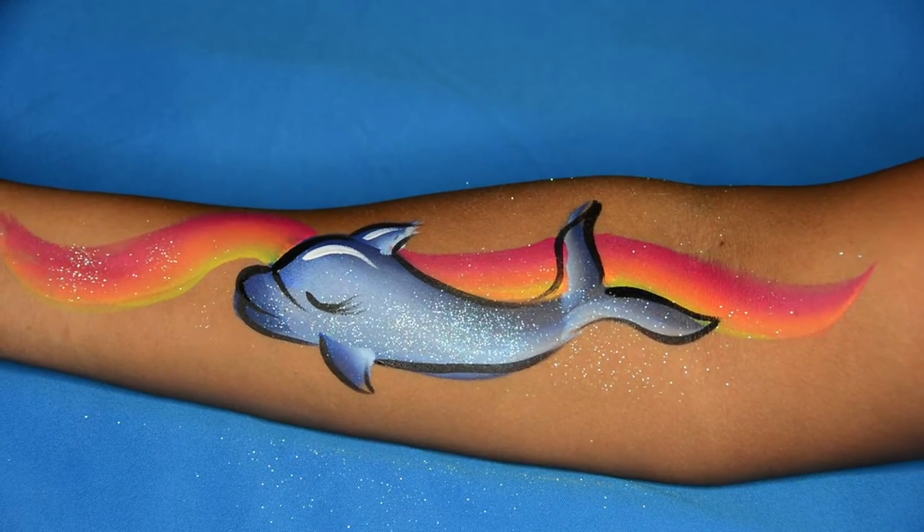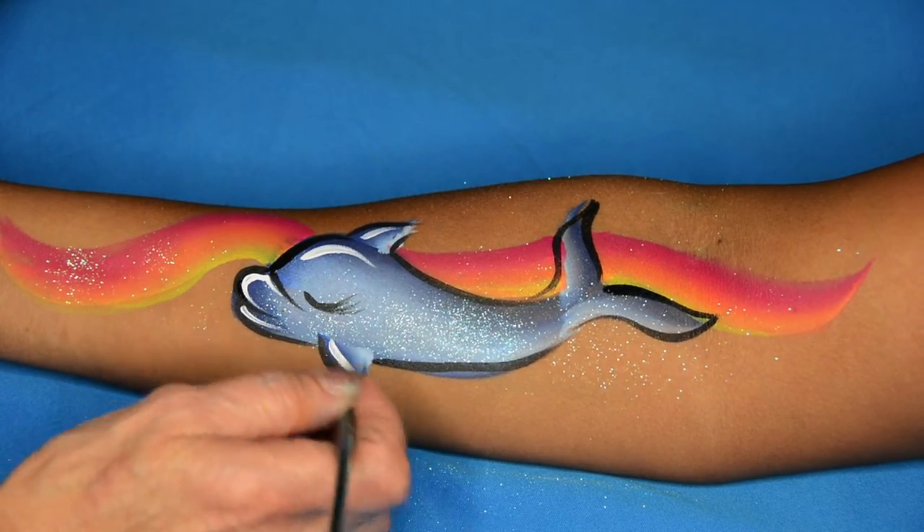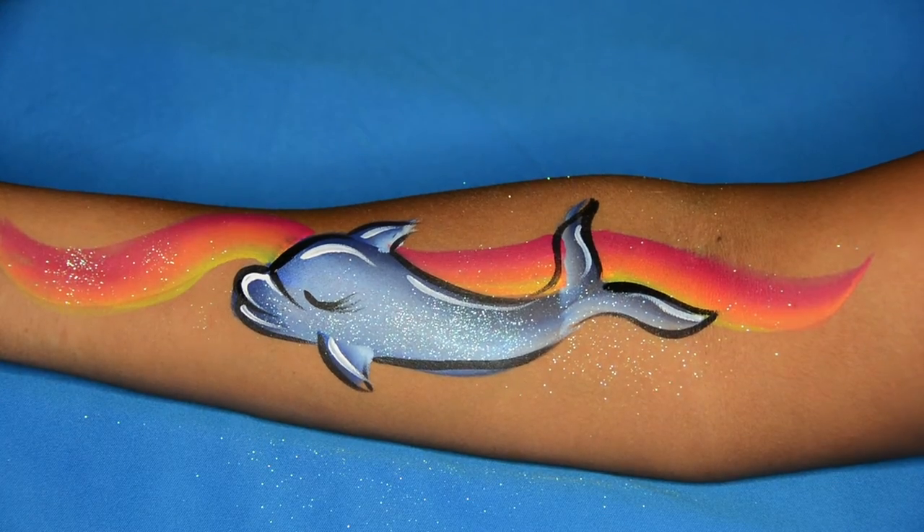I take the Craze white with the same brush and just add my highlights. That just gives this whole dolphin pop and makes it stand out.